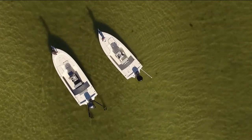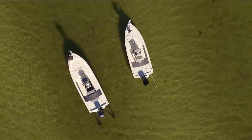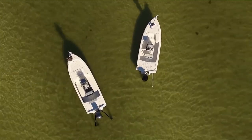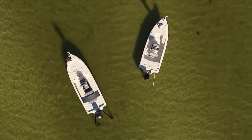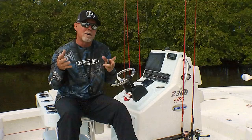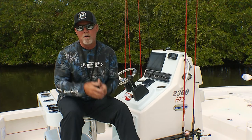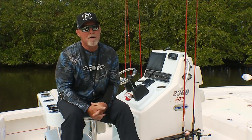Most of the time if you have a single pole, you're always going to drift down current or even downwind, or the wind might blow you across the current, so you don't have the total control that you have with duals. Keep that in mind — with duals you're going to have total boat control. That's today's Power Pole tip of the week.